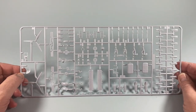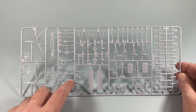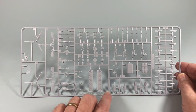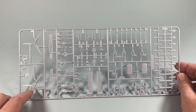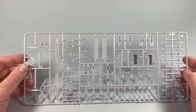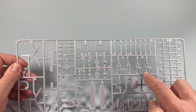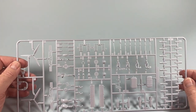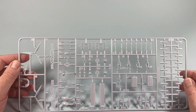Then Frame D, which is essentially everything else: propellers, more parts for the undercarriage, flaps, and four crew members with poseable arms — how exciting. Also bomb racks, bombs, fuel tanks, and all the extra bits and pieces. It's nice to see a four-person crew in a kit like this — I haven't seen that for quite a long time with Airfix.